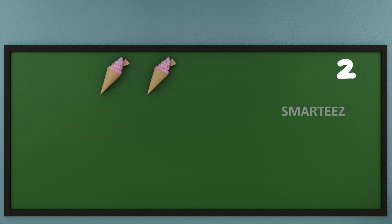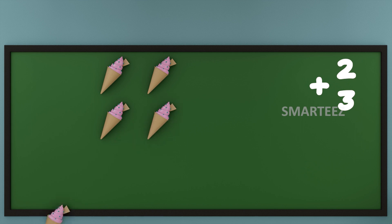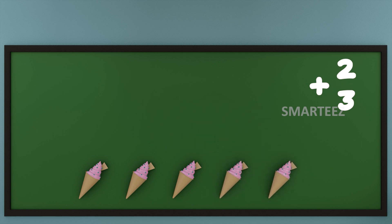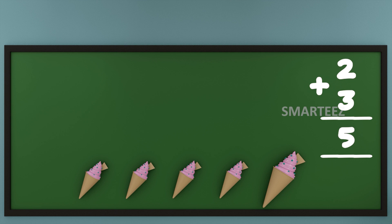Let's see what happens when we add ice creams. I am going to put 2 ice creams at the top and 3 ice creams at the bottom. Now let's add them or combine them. Let's count the total ice creams now. That's 1, that's 2, that's 3, that's 4 and that's 5.